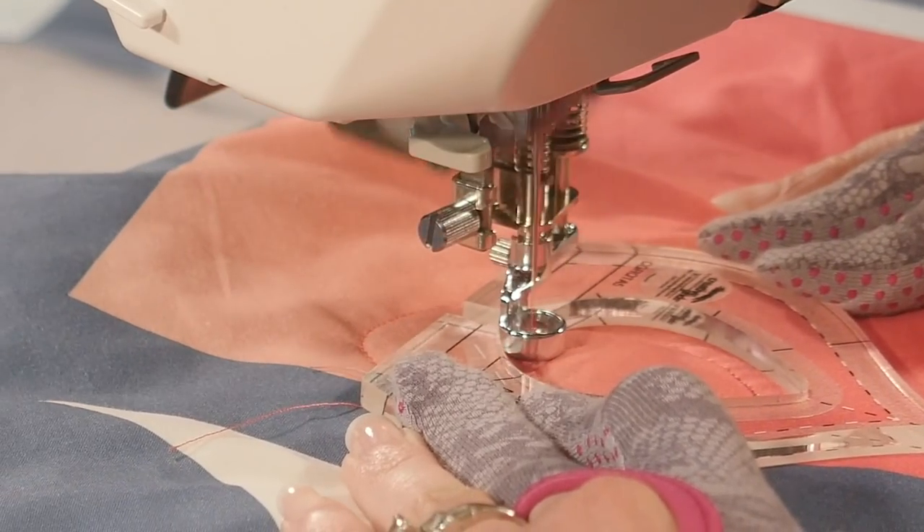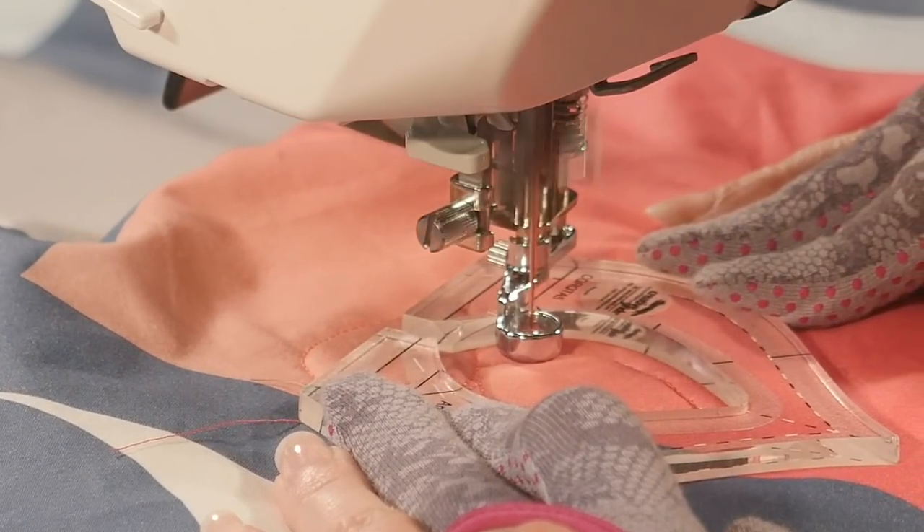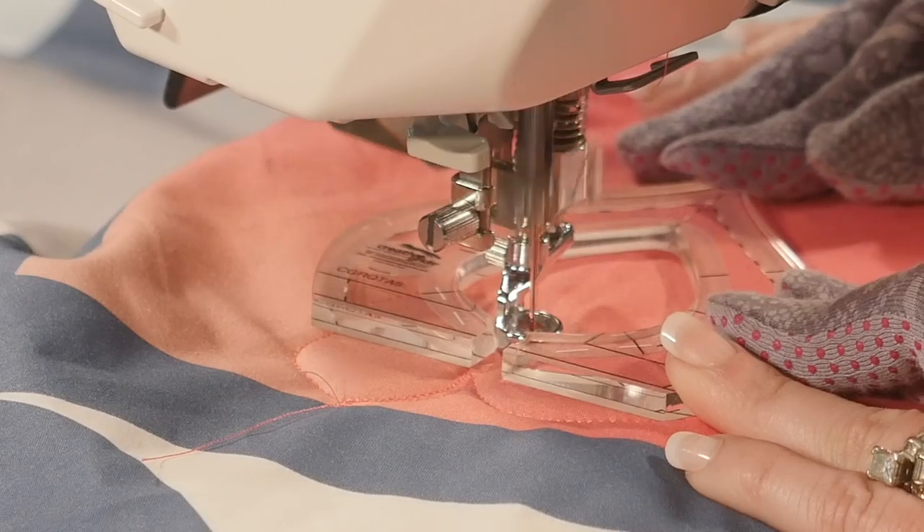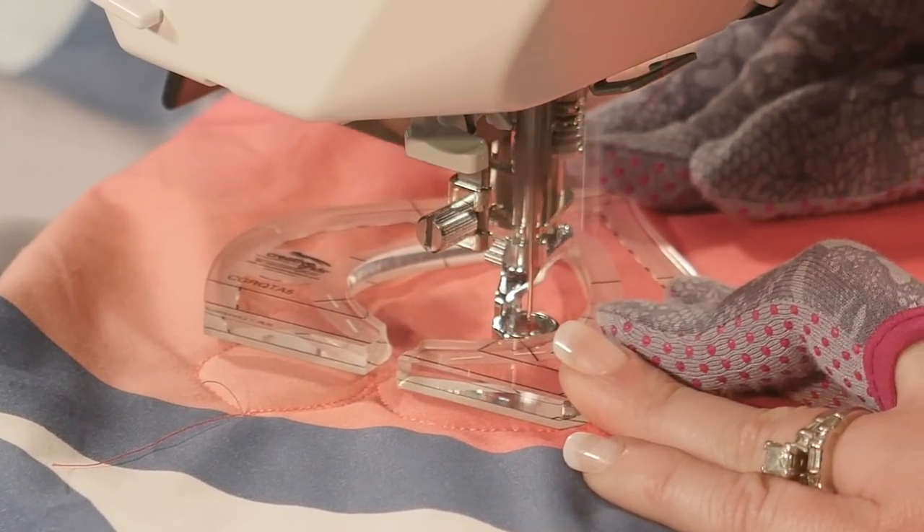Leaving the ruler in place, backing up a little bit, and then repositioning the ruler again. Now since I'm quilting a meander I want them to go in all different directions just like I would any other meander I'd quilt. So I'm going to be really intentional about varying the directions I'm heading.